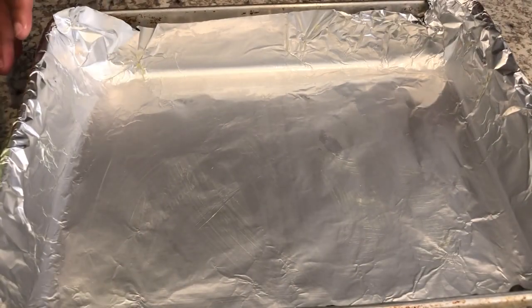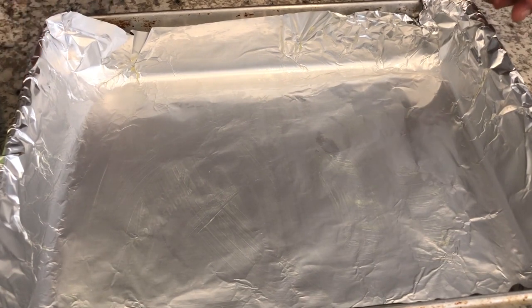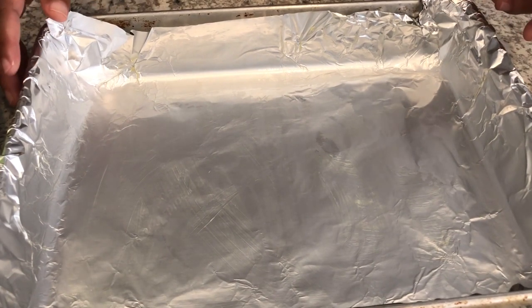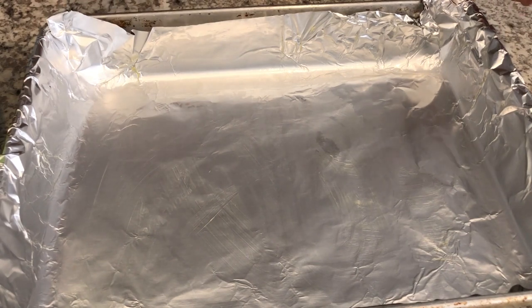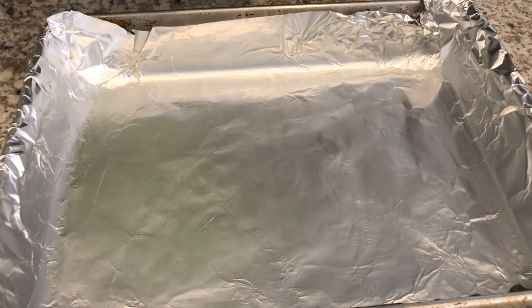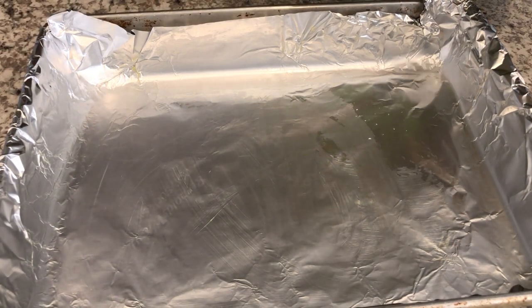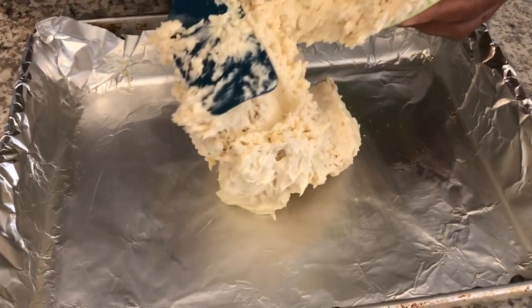I have a 9 by 13 pan here that I have lined with nonstick foil — you could use parchment paper too, but I am using nonstick, that's just my preference. And then I have greased it with a little bit of butter. I've got my oven preheated to 350 degrees. So now all I'm going to do is transfer the cookie dough into the pan and spread it out.